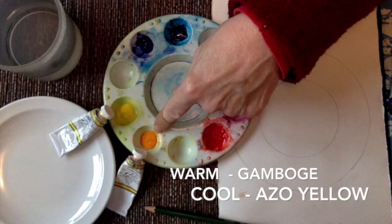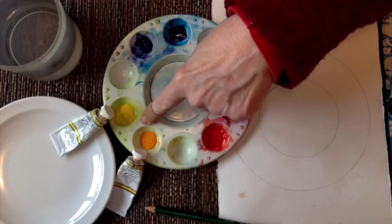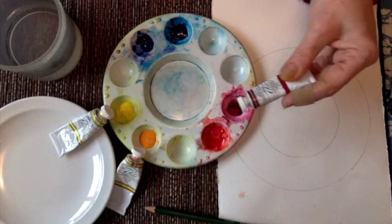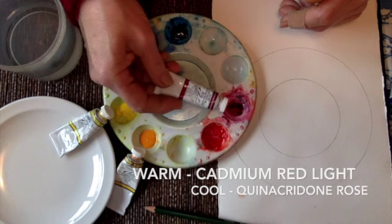A primary yellow would be right between the warm and cool. This is the warm one - a little sunnier. This is the cool one - a little more lemony. And primary would be right in between. If you're working in acrylic the names might be a little different, but if you get a lemony yellow and an orange yellow you're going to be good. For my reds I've got Quinacridone Rose.